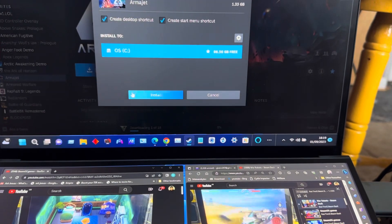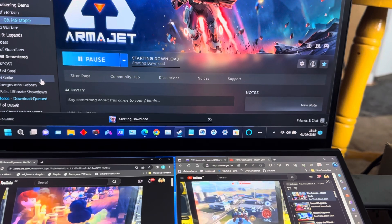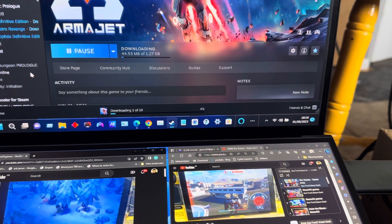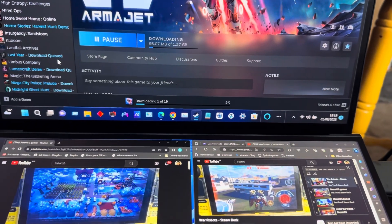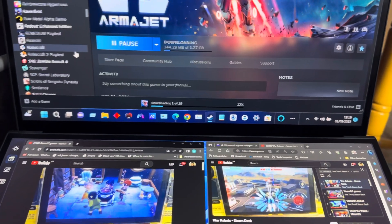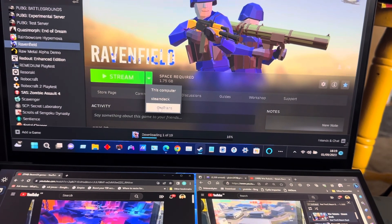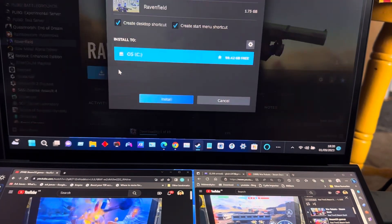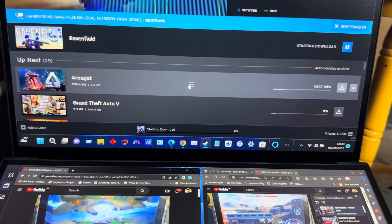I got this new ASUS ZenBook Duo laptop. I haven't tested it on games as such, but I did test it on War Robots and that works very well. I'm trying to install various games right now. I won't test PUBG - I don't think it would work. I'm going to download Ravenfield and see if that does anything for me.